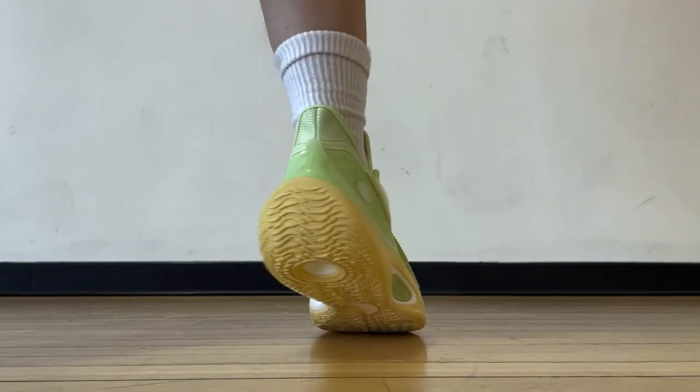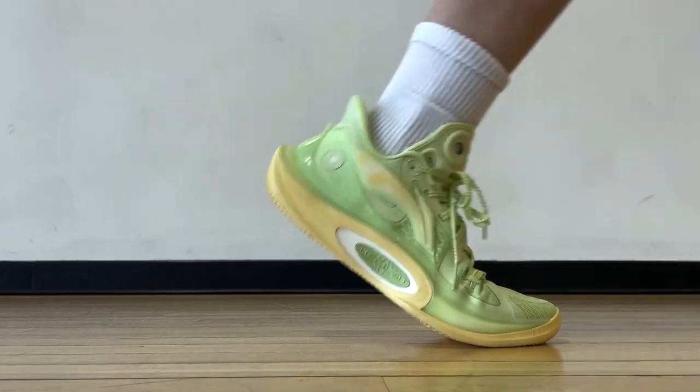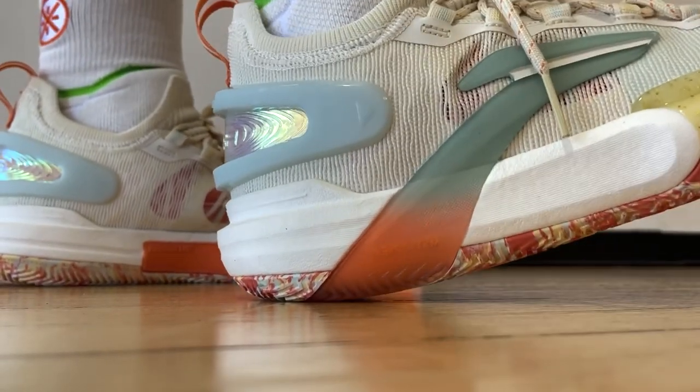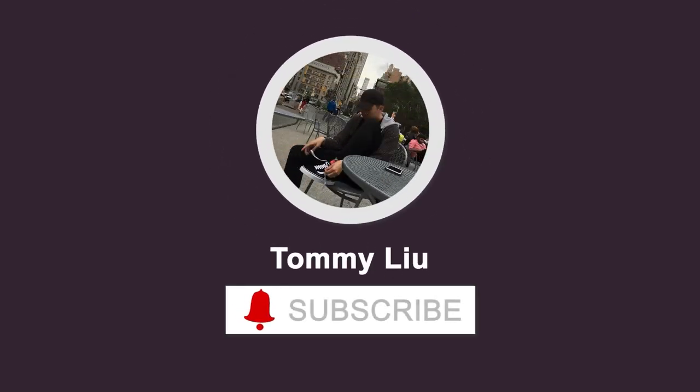Hi there, I hope everyone is having a good day and welcome back to a special episode because I'll be talking about five pairs of shoes all in one video. Some of them are ones that have been asked about a lot in the comments but I have yet to do a video on them, so here they are. If you like this type of performance compilation video, please let me know by dropping a like or comment below.